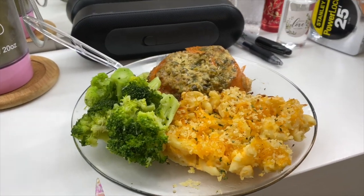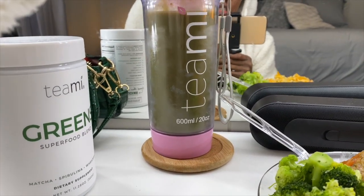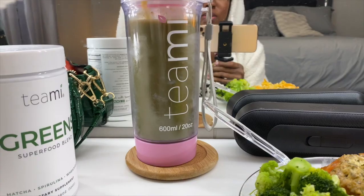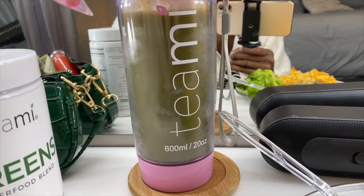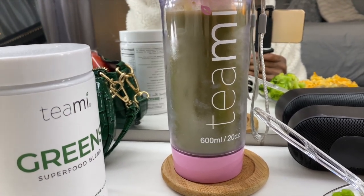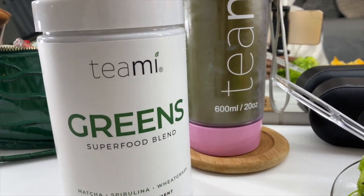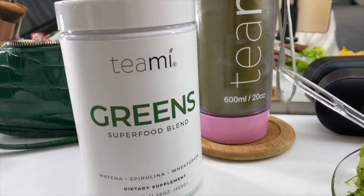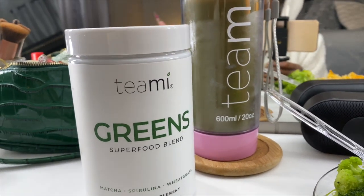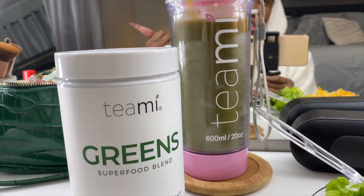I'm gonna have me a Timi Blends smoothie. They sent it to me probably two or three weeks ago and I've been drinking it since and still loving it. If you want to know how I make mine, go to my morning routine video. I use the Timi Blends green superfood blend which helps you get your daily intake of vegetables. It also promotes natural energy levels — I definitely notice a difference when I drink these versus when I don't, because I'm usually super tired and need a nap midday.